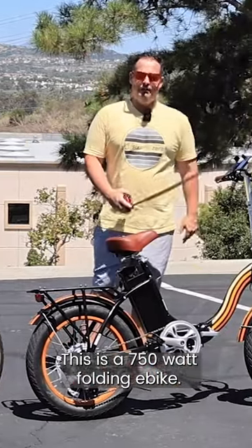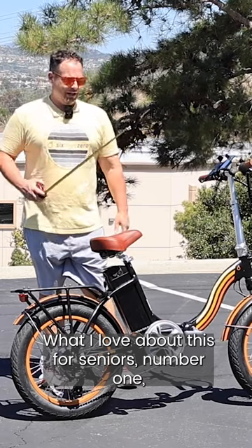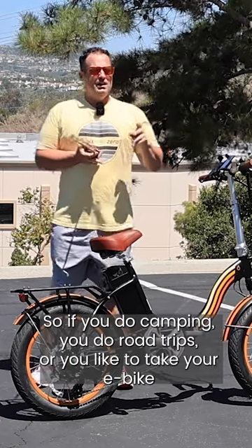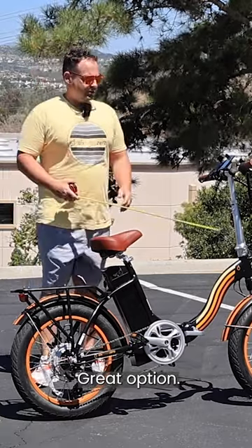This is a 750 watt folding e-bike. What I love about this for seniors — number one, it's very easy to transport in an SUV, a hatchback, or an RV. So if you do camping, road trips, or you like to take your e-bike with you to do rides, it's a great option.